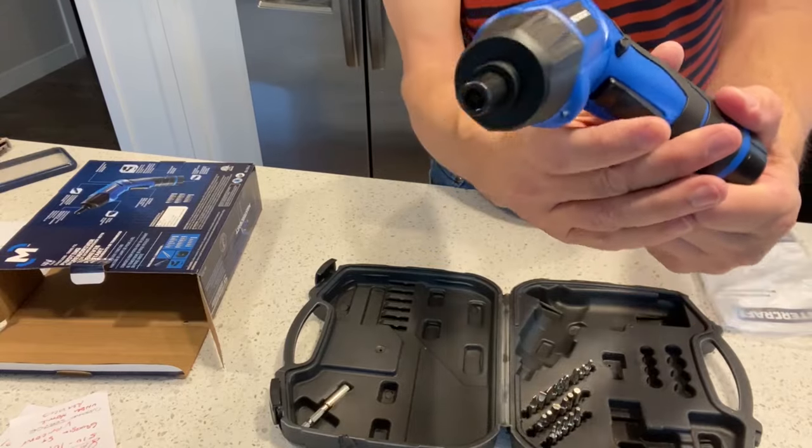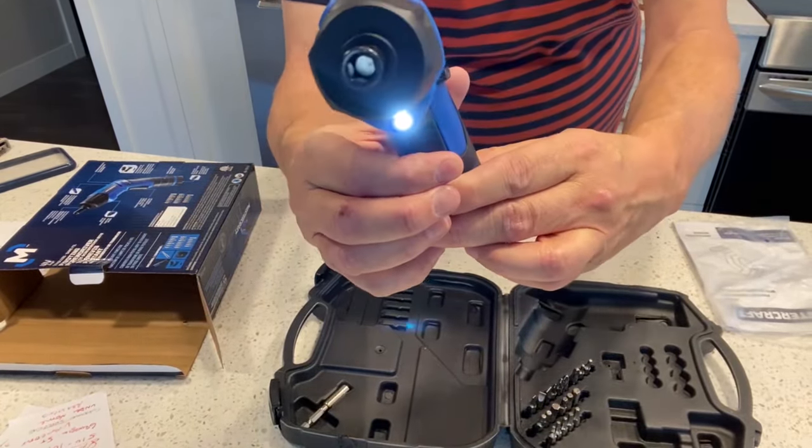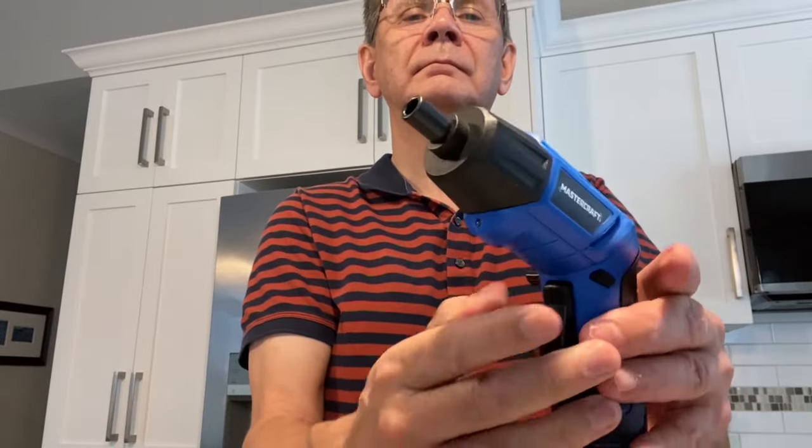The screwdriver has a light that illuminates your work when you're driving screws into your project. It's a handy feature I wasn't expecting — good job, well thought out. It also has forward and reverse for putting screws in or taking them out.